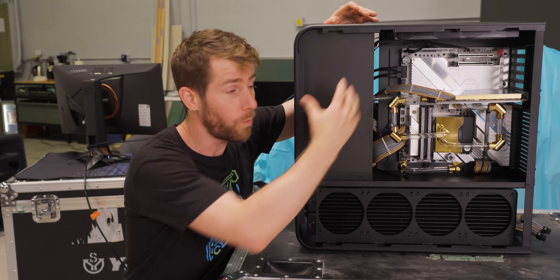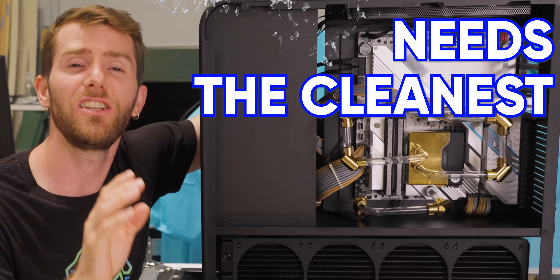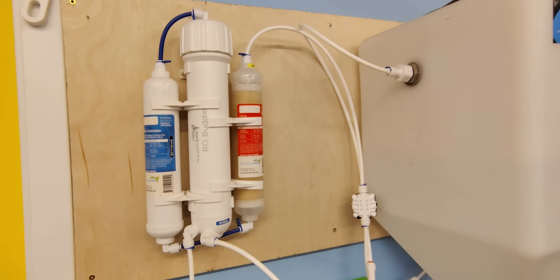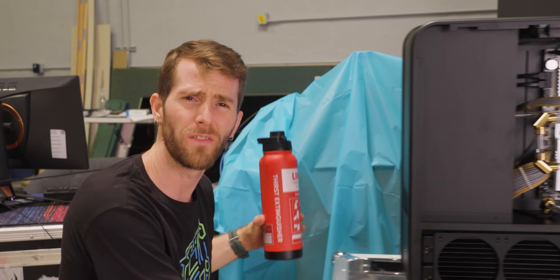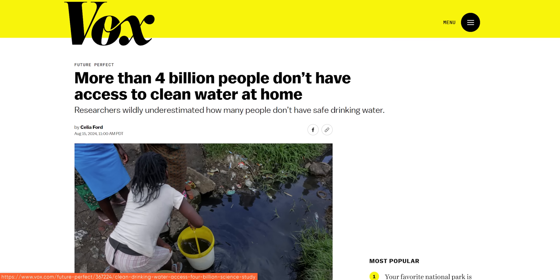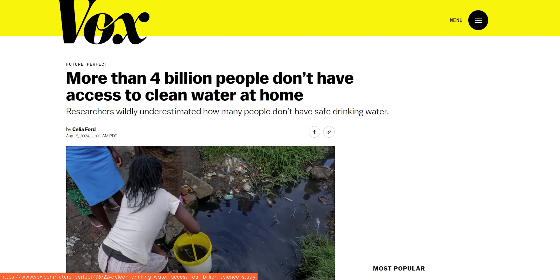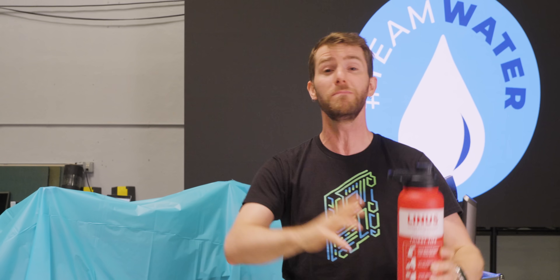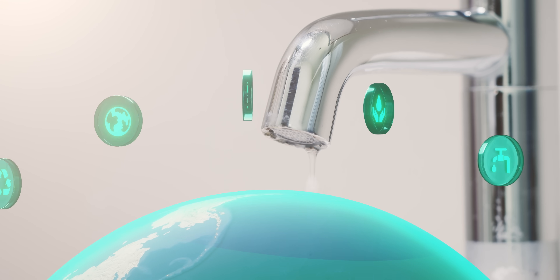Here at Linus Tech Tips, we know that water cooling needs the cleanest water. We even installed a reverse osmosis filter in our shop to ensure that we'd have it. So when we learned that there are more than 4 billion people around the world without access to safely managed drinking water at home, we realized we needed to be part of something bigger. That is why we're joining forces with Team Water to help them blow past their goal of raising $40 million in just 30 days to provide clean drinking water to millions of people for decades to come.